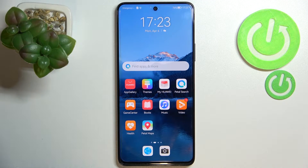Hi everyone. In front of me I've got the Huawei Nova 9 SE, and let me share with you how to check the IMEI and serial number of this device.